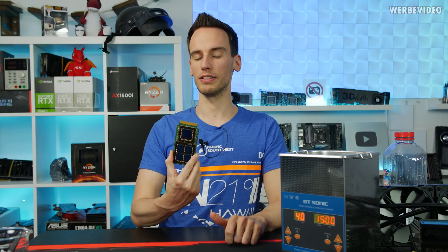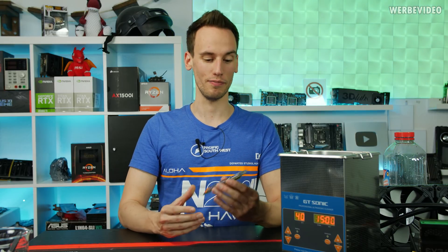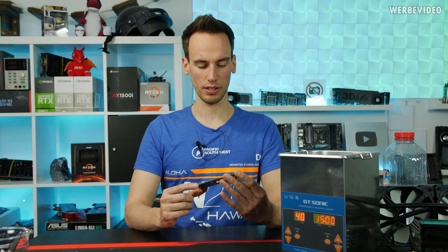You can still find plenty of Intel Itaniums out there on eBay, so we're not ruining a very important piece of history. It's been a long time since I did die shots — I think last time was over a year ago, with the 7980XE or something in that direction.